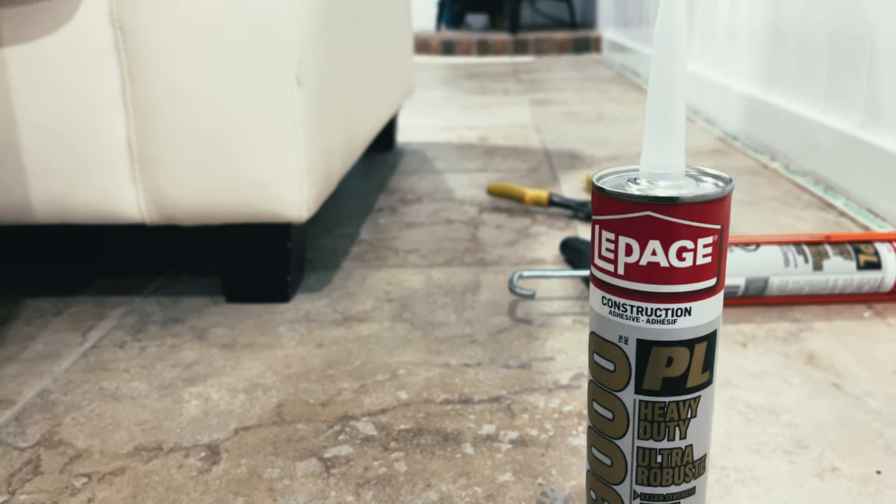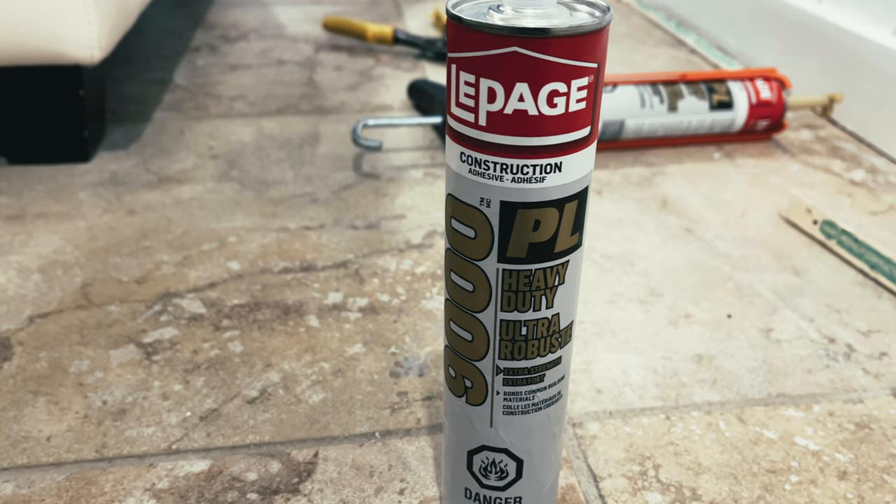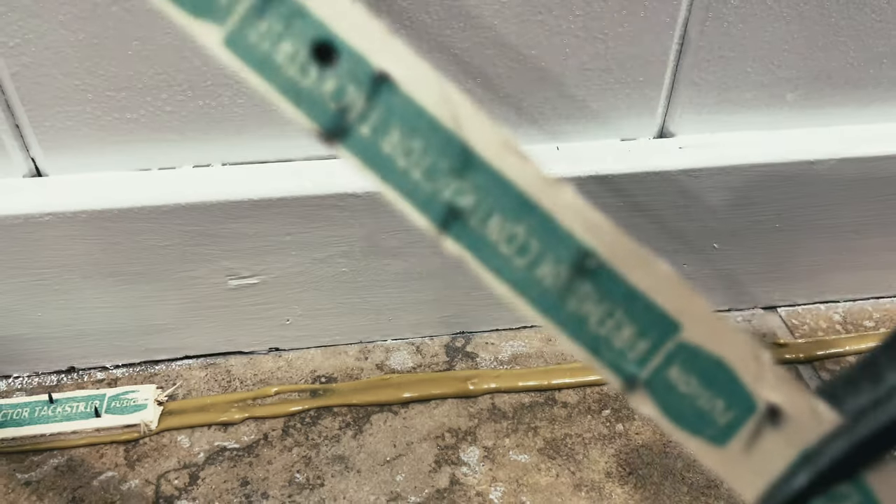You can see the little nails there — it's a little blurry but the nails are raised up. We're using LePage's PL Heavy Duty 9000. You can use PL construction adhesive. It's the best thing to do. I'm using the heavy duty today.